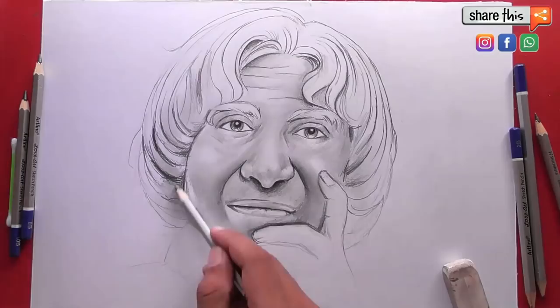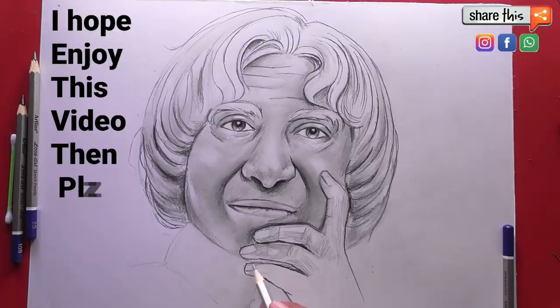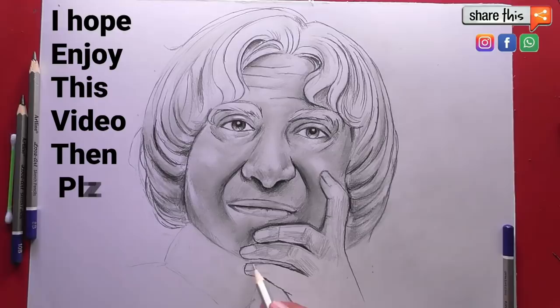I hope you guys enjoyed this video a lot.